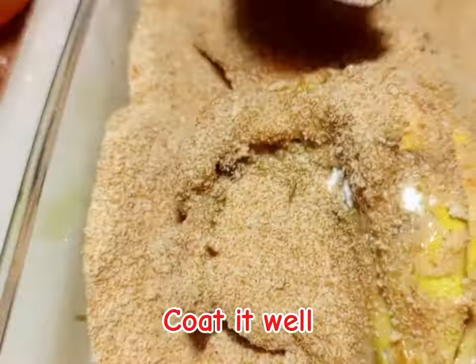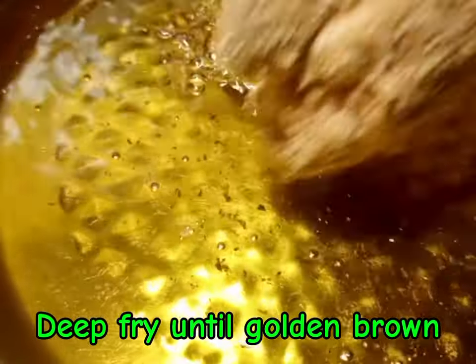Then after all is done, just look at that. Then you are going to deep fry until golden brown.